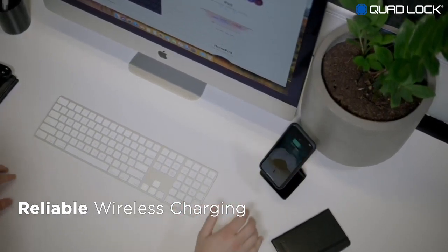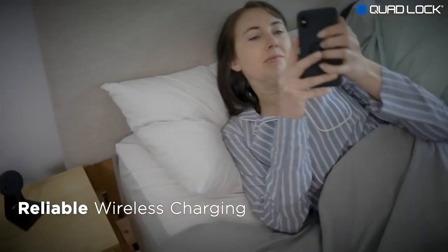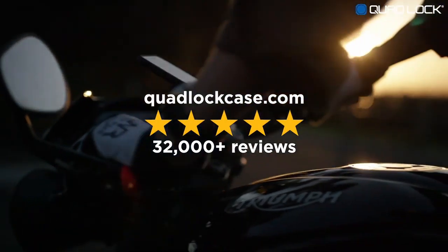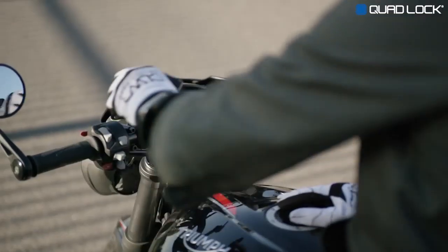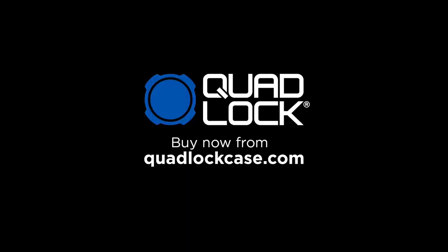The QuadLock wireless charging head is compatible with QuadLock cases for smartphones that support wireless charging. With already 1 million customers and thousands of 5-star reviews, QuadLock is the world's best solution. QuadLock — smartphone mounting for an active lifestyle. Buy now from QuadLockCase.com.